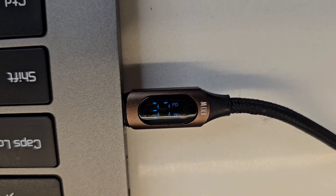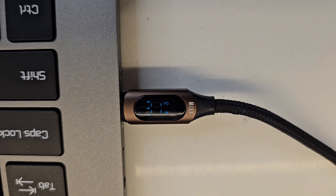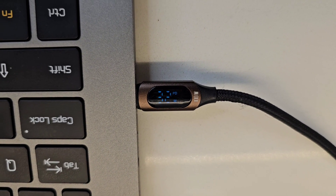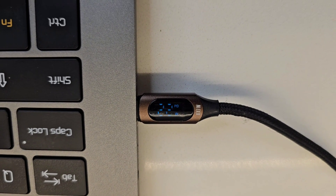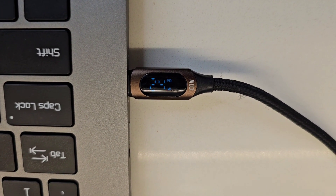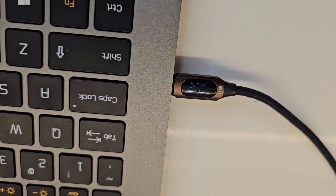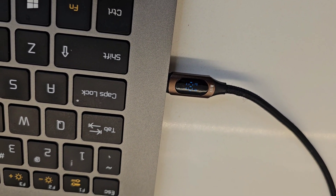You can see 'PD' on the display, meaning it's using Power Delivery. The adapter is allowing the laptop to draw as much power as it needs, up to 65 watts. The laptop is only pulling about 30-something watts right now — well under the rated 45 watts — so it's not doing much. Let me launch a YouTube video to put some load on it.